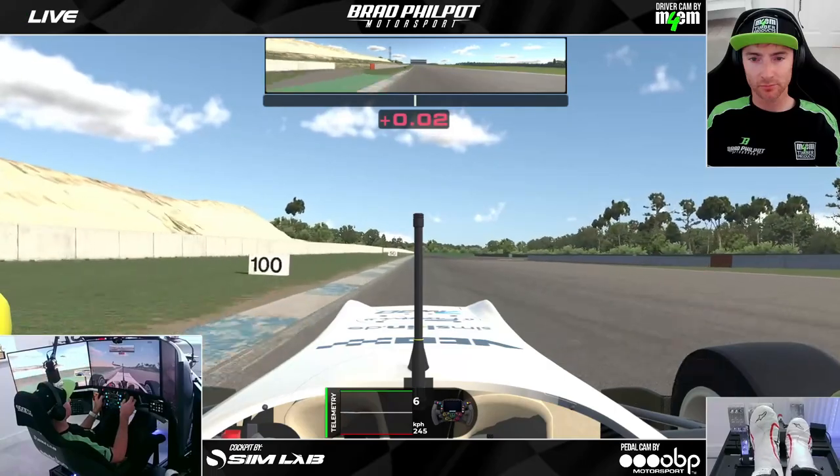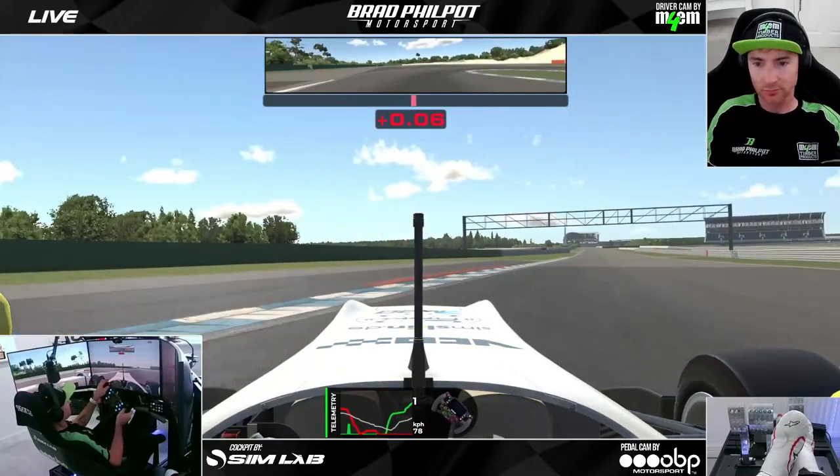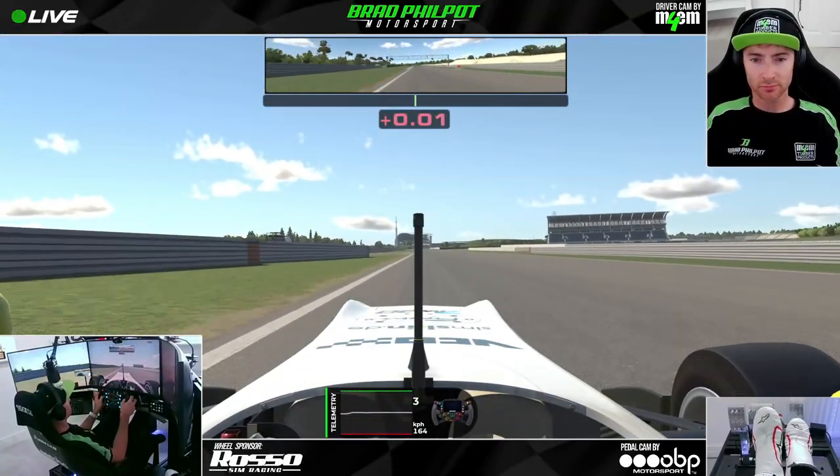At about the 100 meter board we slam the brakes on, all the way down to first gear for the hairpin, just kissing the apex. You can be slightly wider or slightly tighter than that, and as long as you've got it slowed and rotated it won't make too much difference.